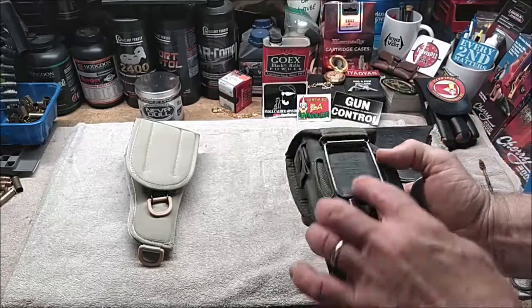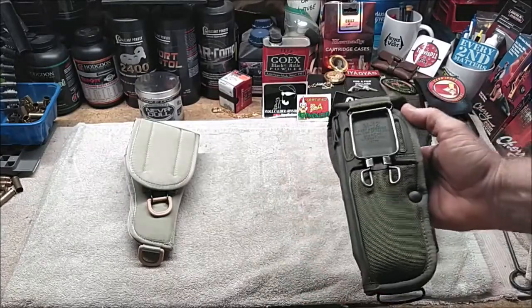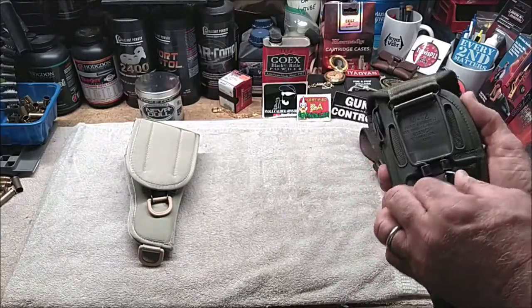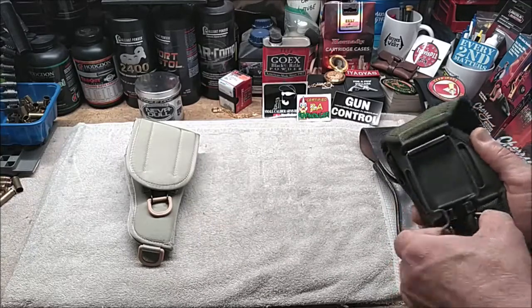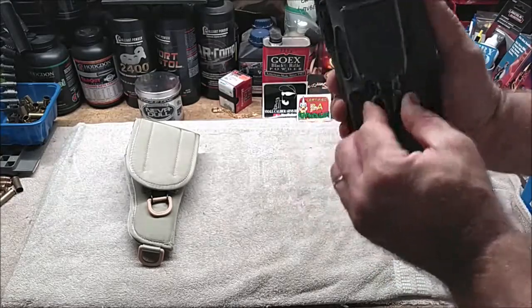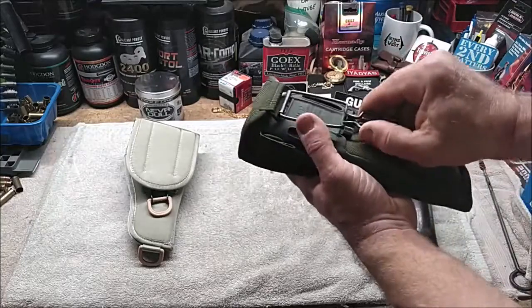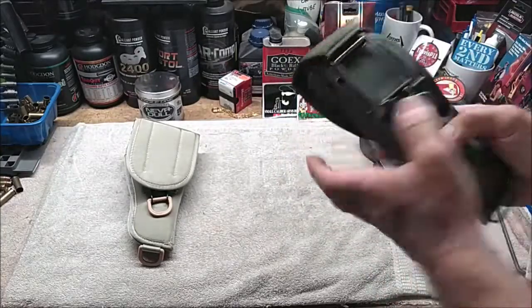Likewise, on the M12 it's got that contractor information right here. This one is made by Bianchi, who I believe was the original contractor for the M12. The M12 holster attaches to a cartridge belt differently — it has this spring-loaded clasp, and there's really nothing to locking it into the belt.